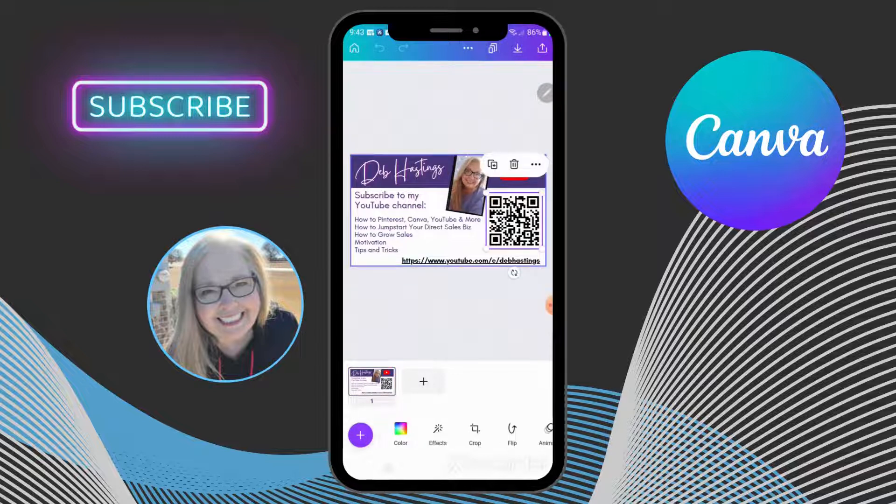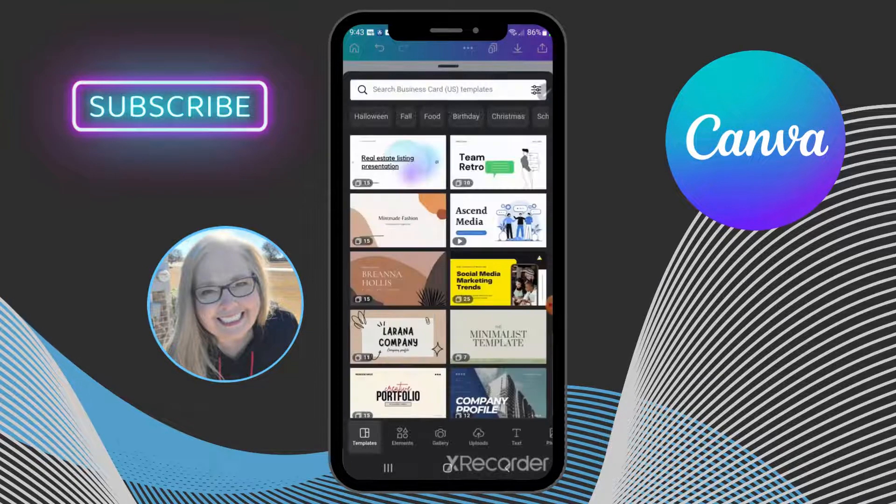So I'm going to take this off and now I'm going to insert one. This purple circle at the bottom left with the plus sign — you're going to click that. Along the bottom where it says elements, gallery, upload, you're going to scroll over and keep scrolling, and on mine QR code will pop up right here.